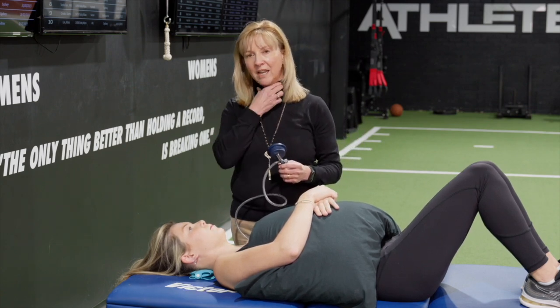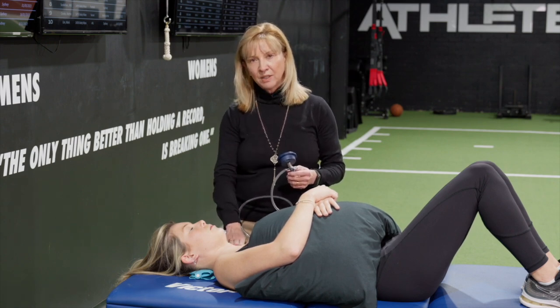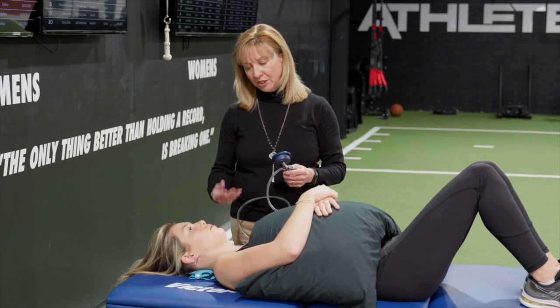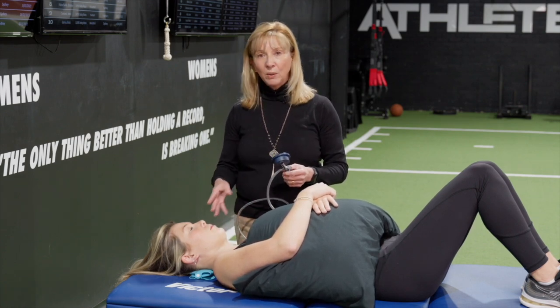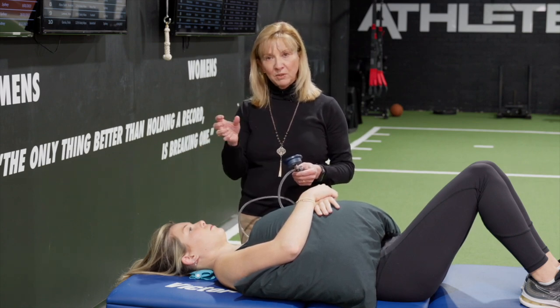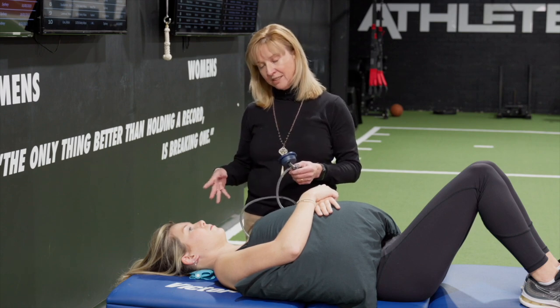Then they can go home and practice that, doing as many repetitions as they can, monitoring to make sure that she's not bringing those other muscles in. She should train quite quickly because she had reasonable control and reasonable movement up to 30. She was getting to sort of 24 — I would say that if she practiced this for a week or two, she'd be up to that next level quite quickly.